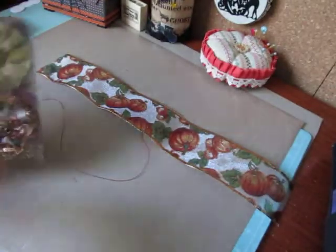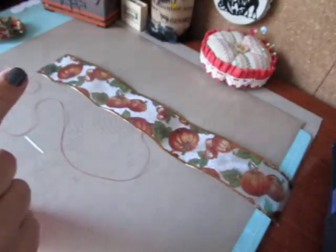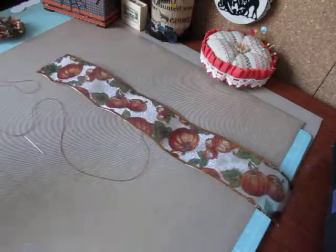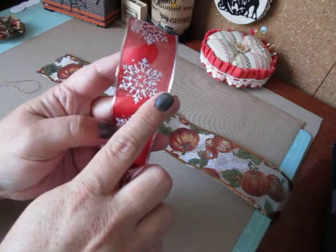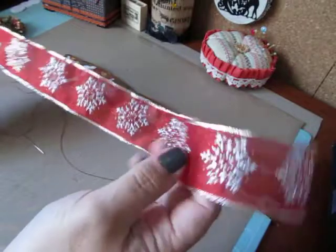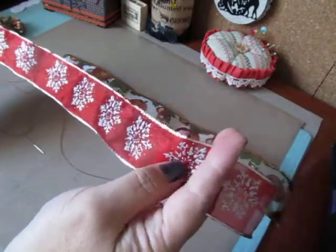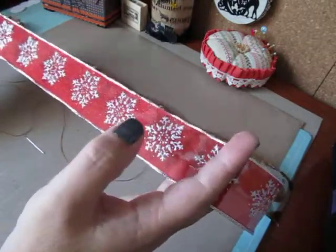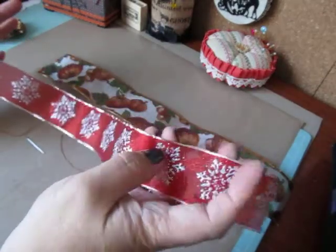If you want to make the smaller one I made here — this is still really nice and fluffy — this was about an inch and a half wide. You can cut it to 15 inches, but it's going to be a lot of bulk to work with, so I would take it down maybe to 13 or 14 inches, whatever you're comfortable with. That way it's not too fluffy when you pull it together.